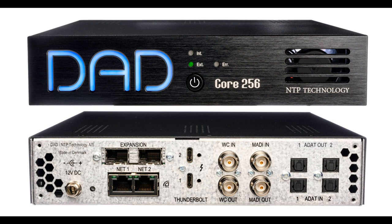The Dante interface supports 256 bi-directional channels at 44.1–48 kHz, 128 bi-directional channels at 88.2–96 kHz, and 64 bi-directional channels at 176.4–192 kHz. Core 256 also features a built-in MADI interface with an option for a further 2 MADI, as well as 2 ADAT/SPDIF ports.